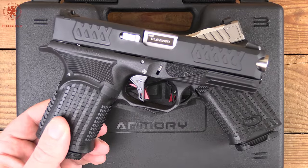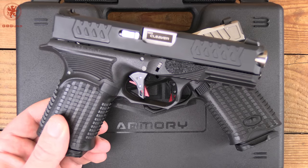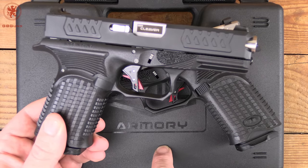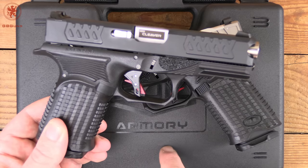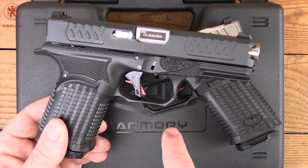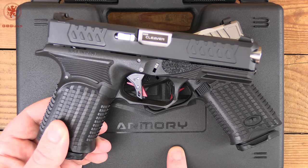When we picked up the compact, we wondered how the full size is different. That's what's in the box, and what we'll be taking a look at next — the Axe full size Cleaver tabletop review and field strip.